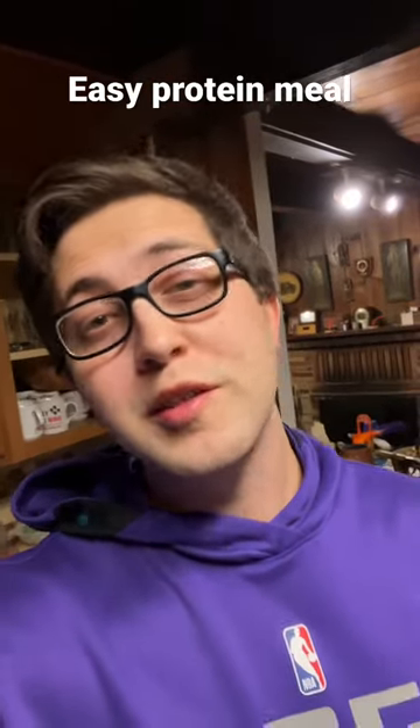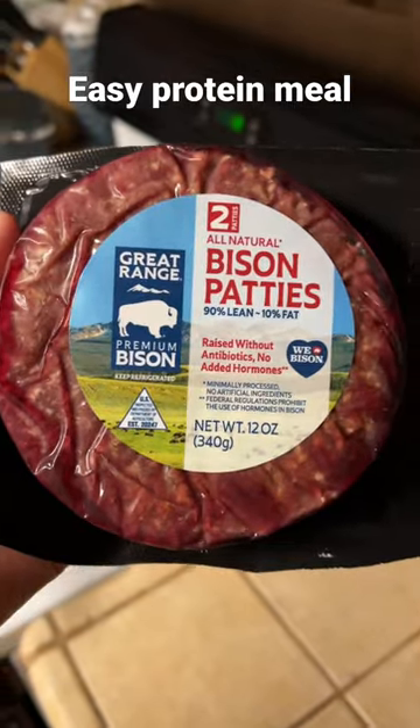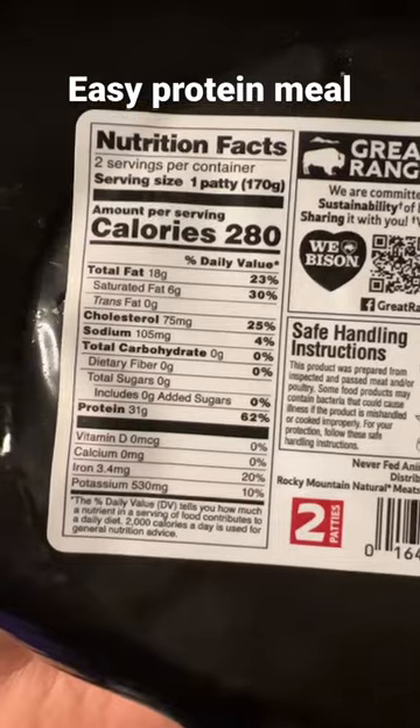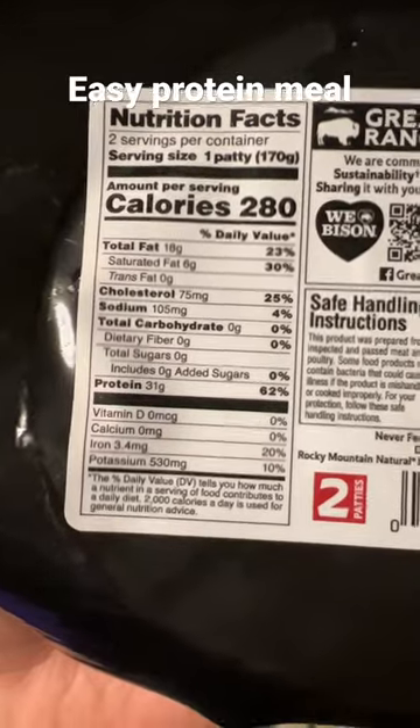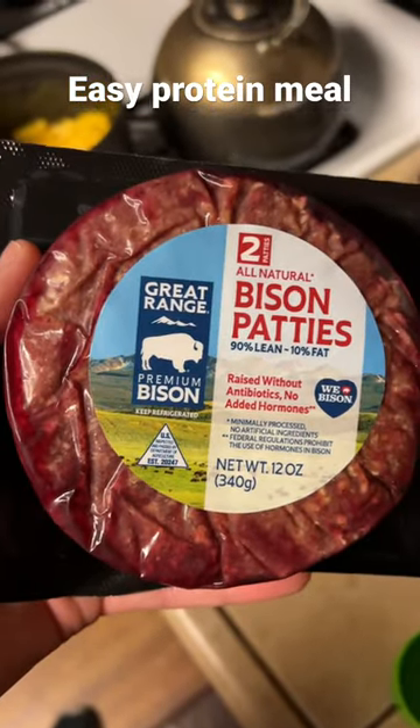I'm gonna show you a super easy protein meal. The protein is gonna be bison burgers — bison is super lean, way leaner than beef. 280 calories per patty, 31 grams of protein. It's perfect. You can pick these up for $8.99 at Whole Foods.